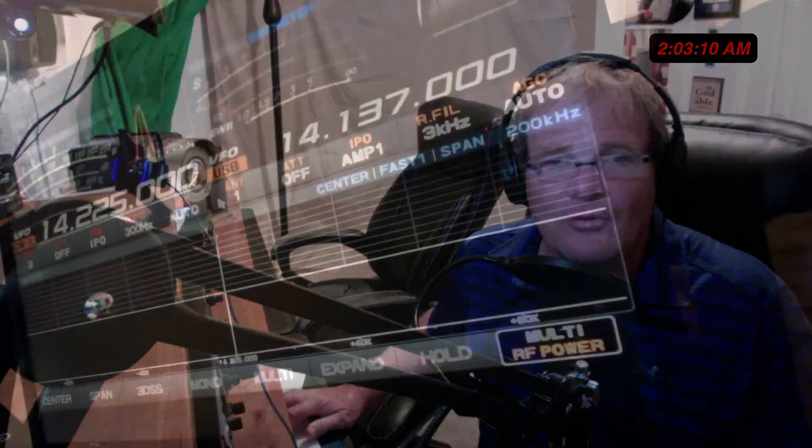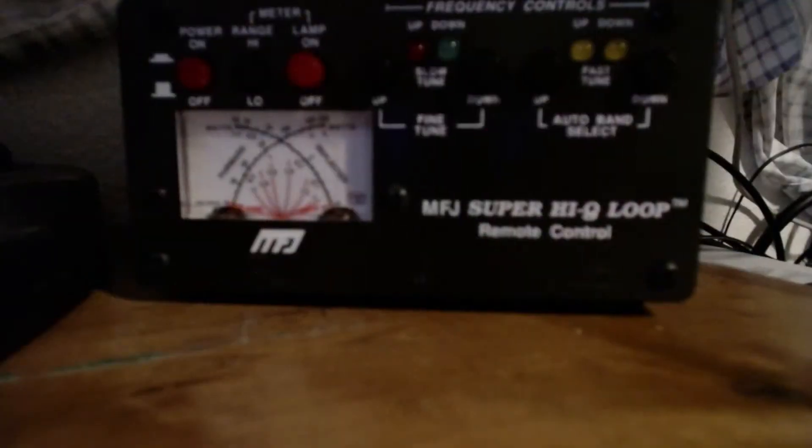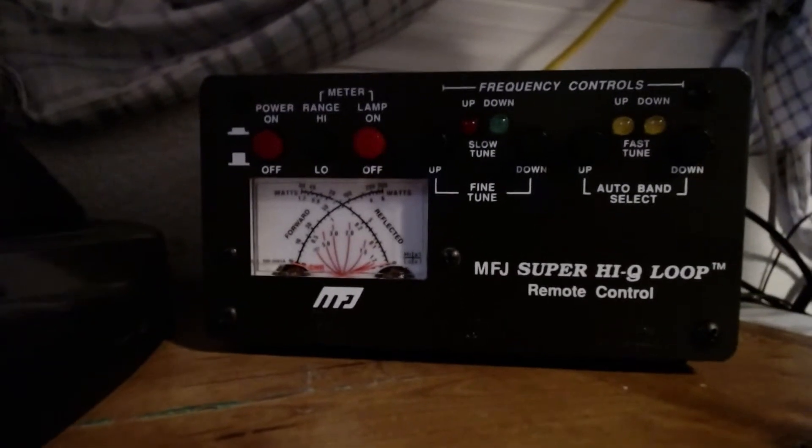Here is the rig cam. We're on 20 meters tonight, at 14.2 megahertz. To tune this loop, I'll put the cam onto the control box, which is about six inches long by three and a half inches high, and about seven inches deep — weighs maybe a pound and a half. It'll fit just about anywhere.